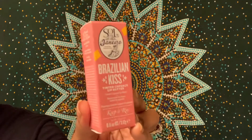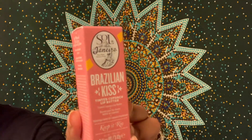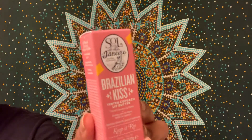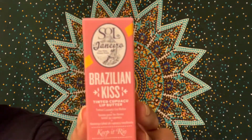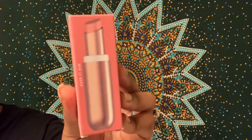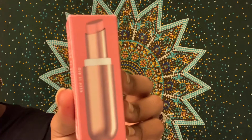The next product in the box is the Sol de Janeiro Brazilian Kiss Tinted Cupuaçu Lip Butter. It's a soft tinted lip treatment that pampers lips with a delicious blend of cupuaçu butter, açaí, and coconut oils — cushiony soft and super conditioning, transforming dry rough lips with the scrumptious aroma of dulce de leche. The original price is $20. I'm already a bit iffy about this color — I know for sure my sister is not going to use it since she doesn't really wear pink lipsticks.